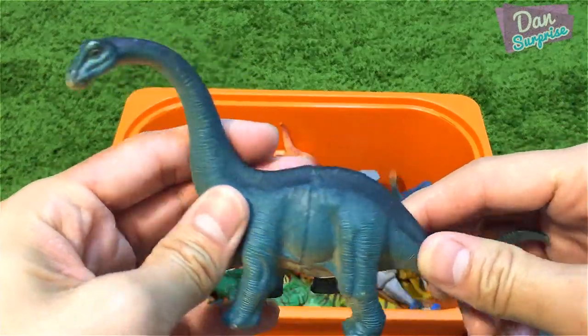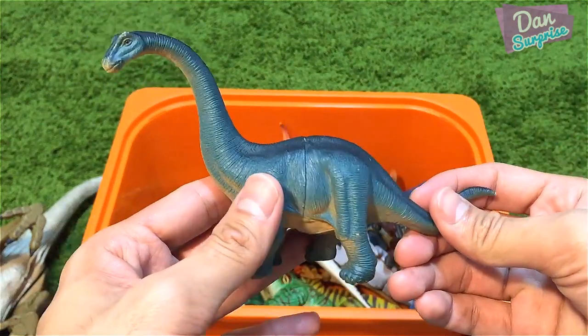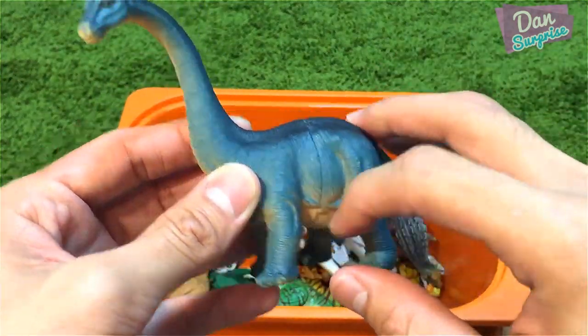This is an Apatosaurus from Animal Zone — it's pretty nice, but I don't like the seam right over here.